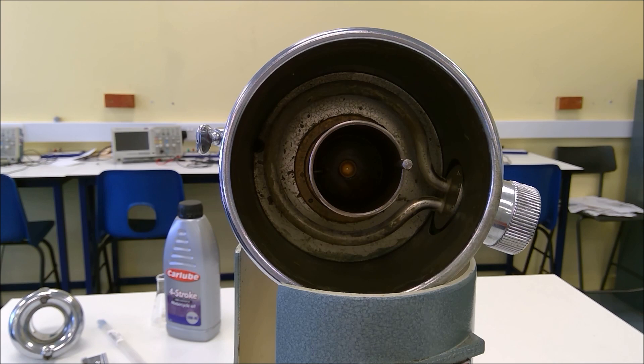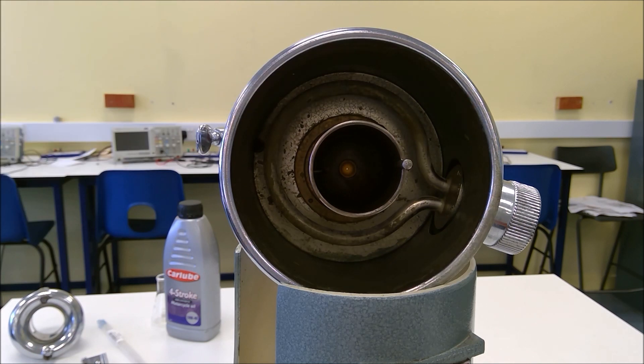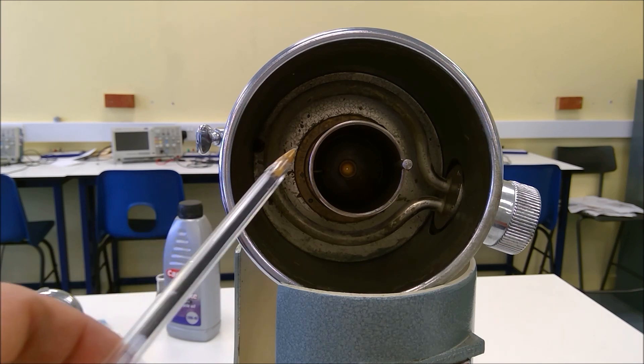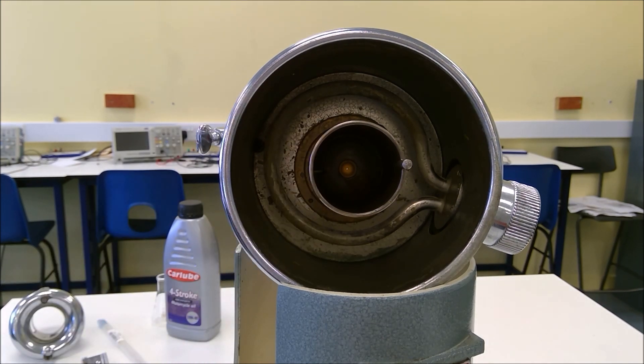Looking more closely at the main components of the Redwood viscometer, we can see we have the water bath around the outside. In the center we have the vessel where we're going to place the oil, and if you look very closely at the center of the vessel you'll see the small orifice where the oil is going to drain through. There are actually two different types of Redwood viscometer — the one we're using here is Redwood One, but there's also Redwood Two where the orifice is somewhat larger, and that's for measuring higher viscosity fluids.